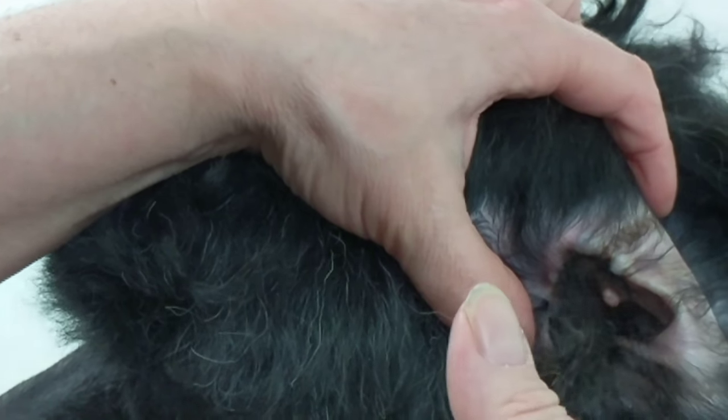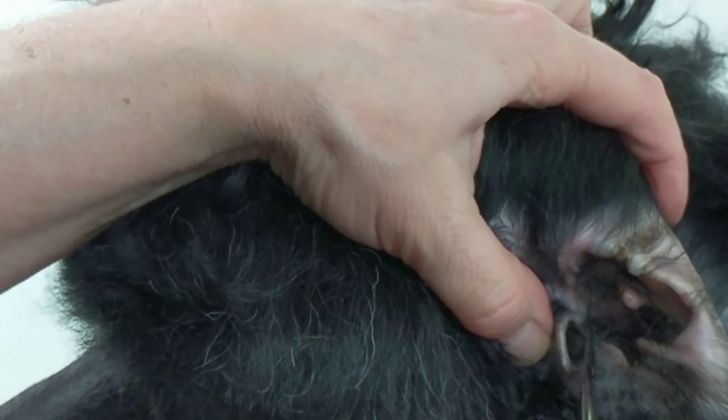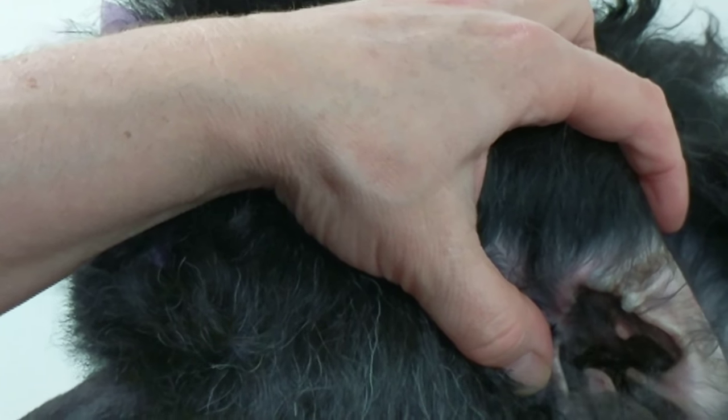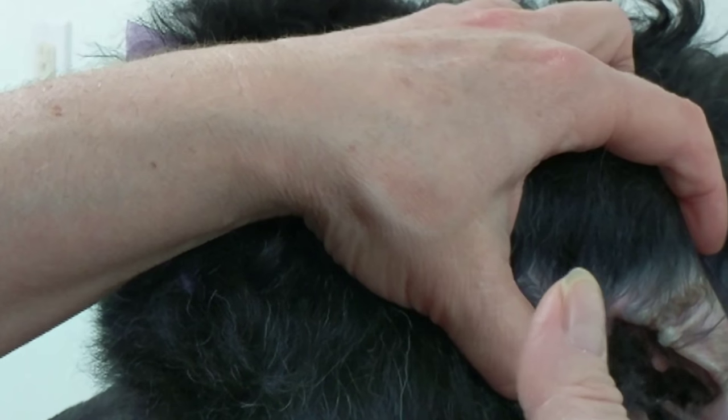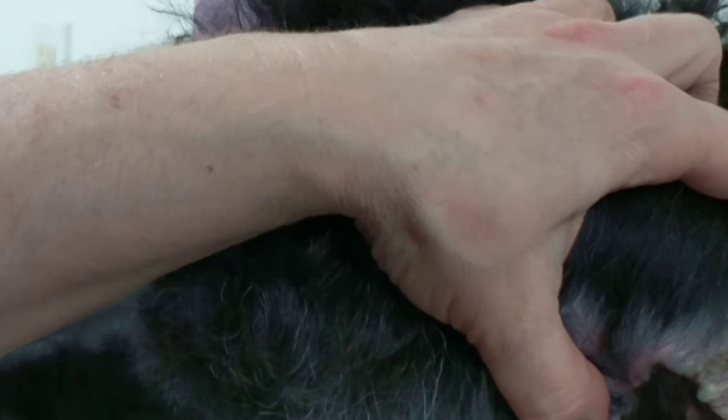If it's your own dog rather than a client's dog, you can do a little bit one day and a little bit another day — a little in the morning and a little in the afternoon — if it really bothers the dog. Even when grooming dogs that aren't yours, you can do a little bit at a time throughout the day.